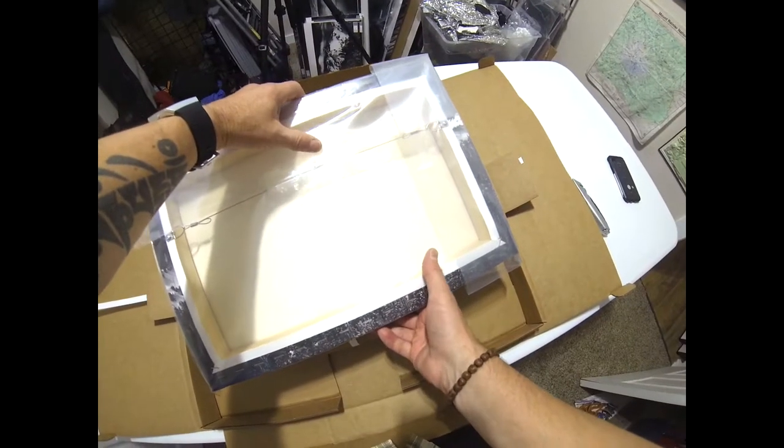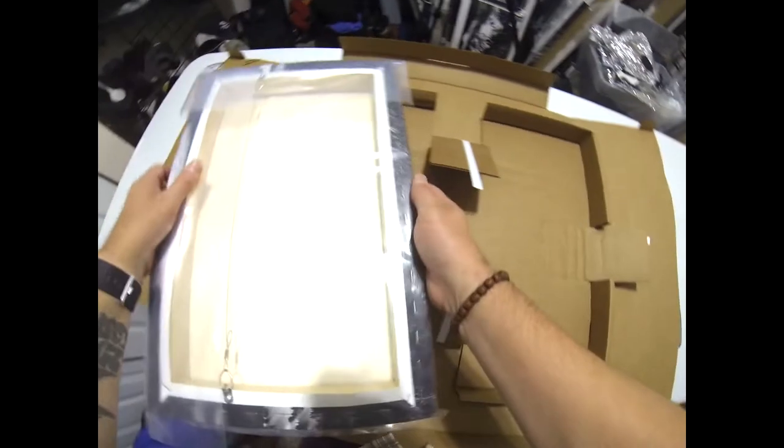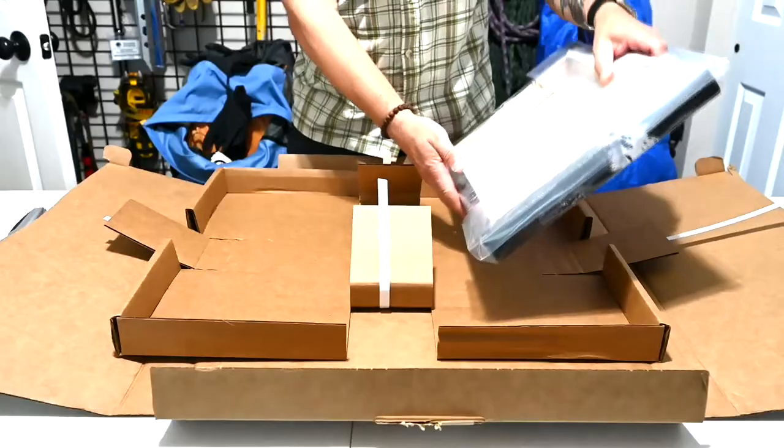You can see the picture is wrapped in very thick plastic, taped down — nice thick plastic.